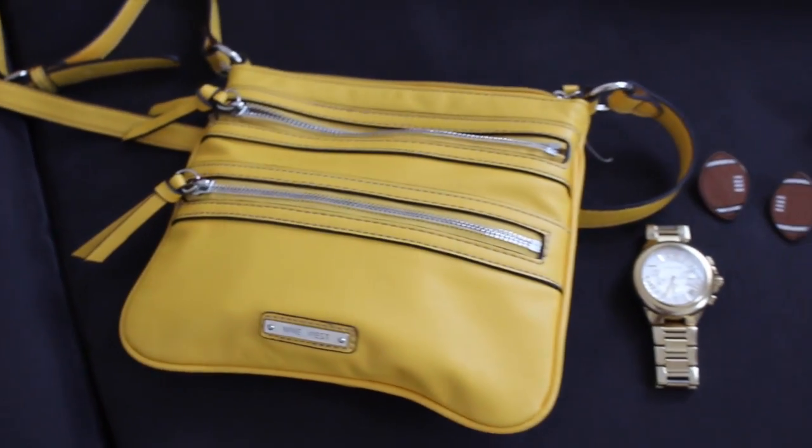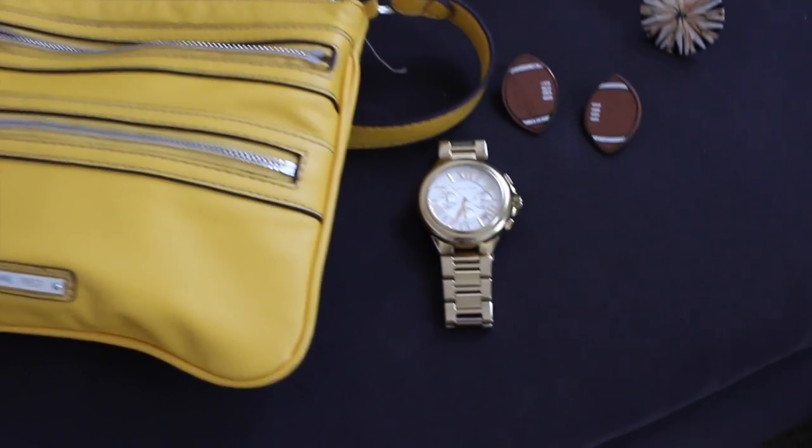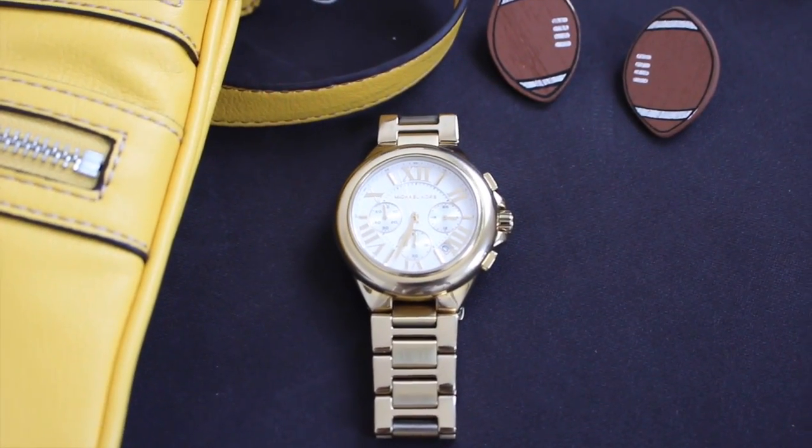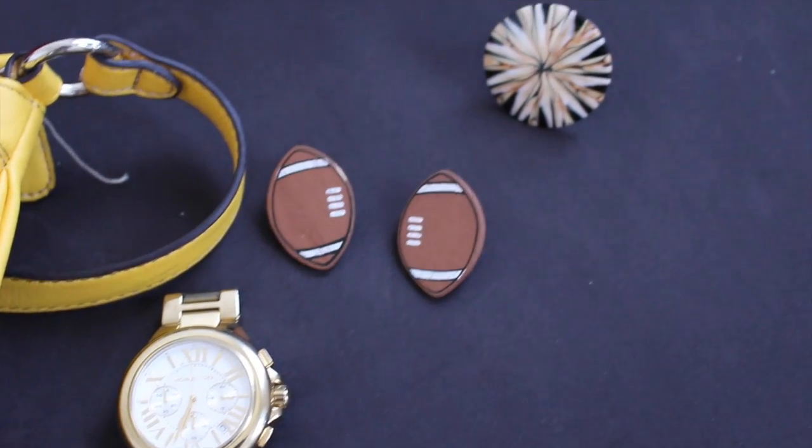Tonight I'm going to be wearing earrings that I made, and if you like them, like this video and I'll show you how I made them. To complement my outfit, I'll be wearing this bright yellow Nine West satchel, this Michael Kors gold watch, the earrings I showed you, and also a ring that I got from Costa Rica.